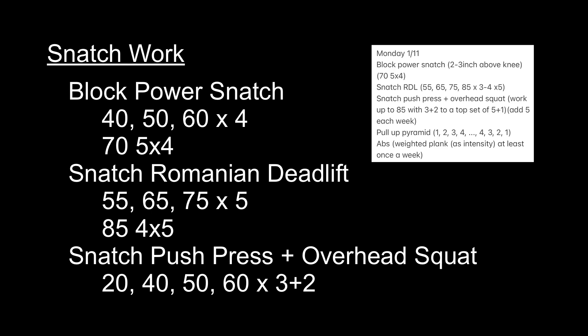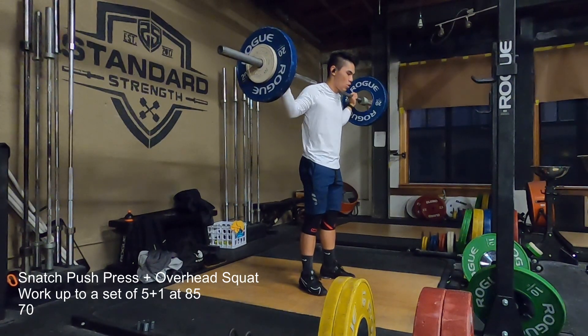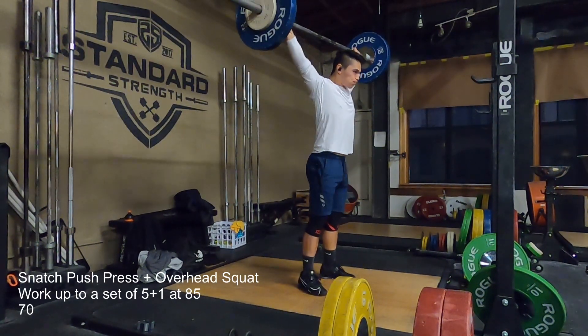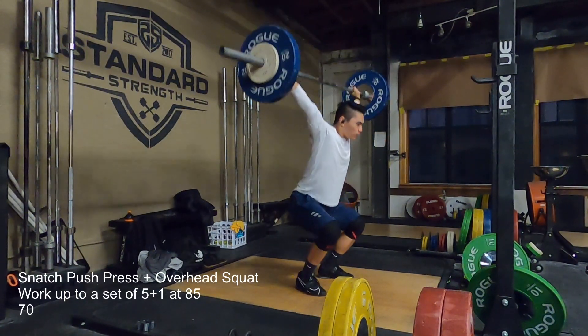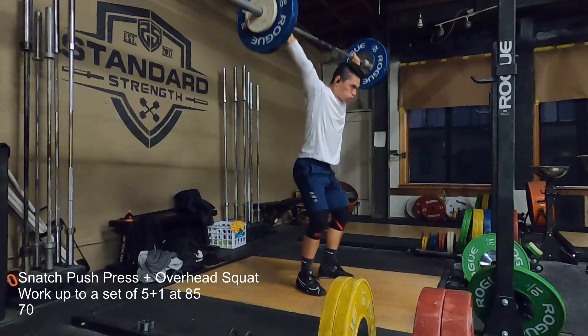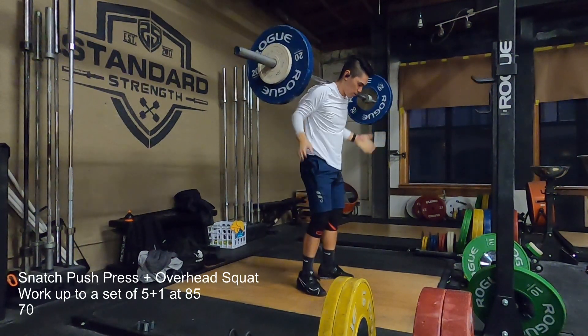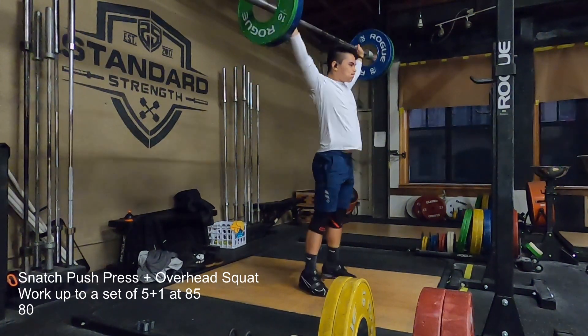There's nothing really spectacular about any of those numbers and I didn't miss any of those lifts. I feel like such a dummy because when I wanted to delete a bunch of stuff, I selected 'select all' and then it deleted everything. I noticed that probably right after this set.